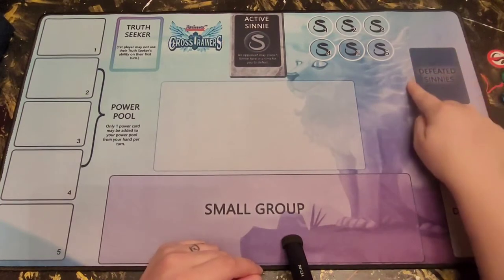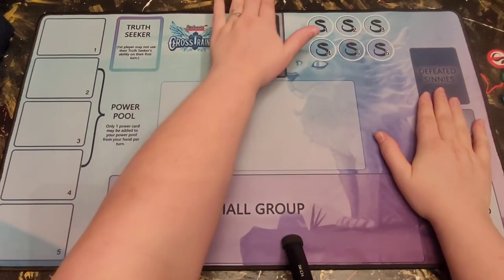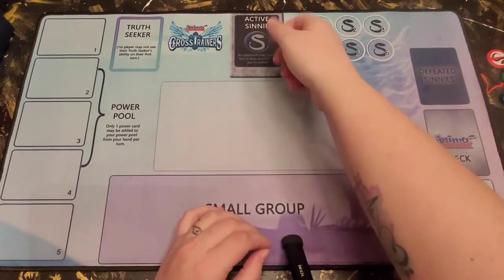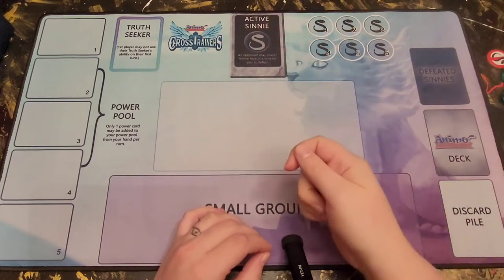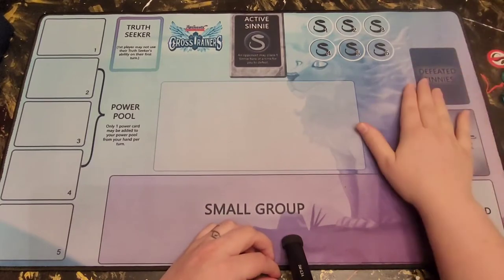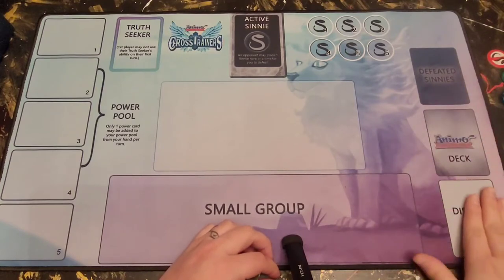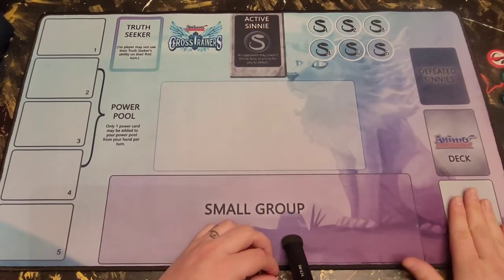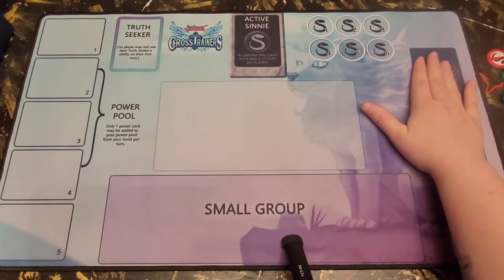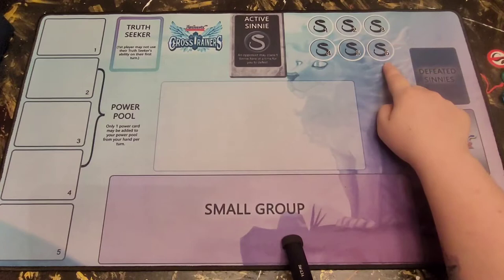This area is your defeated sinnies. If you've set a sinny out on your opponent, you set it on their mat, not your own. Once they've defeated it, you take that sinny and put it in your defeated sinnies pile. This keeps track of your sinnies separately from your discard pile, because you can interact with your discard pile in certain ways. Once a defeated sinny is over here, you can no longer interact with it. We also have your sinny counter, because one victory condition for Animo is defeating six sinnies.